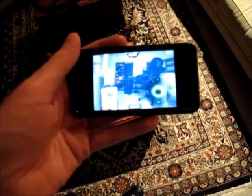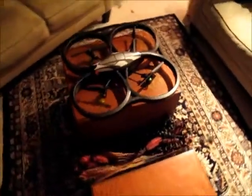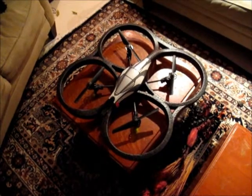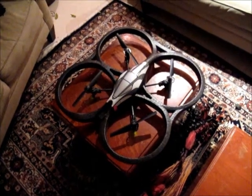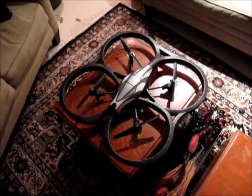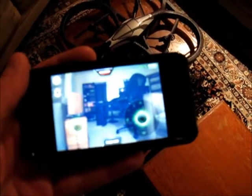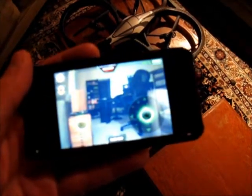We have a fully charged AR drone. It was kind of weird when I first installed the latest version of the AR drone software on the iPhone 4. I haven't played with this at all so I have no idea what to expect.